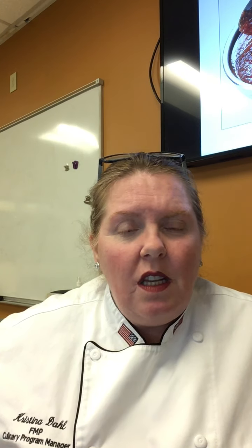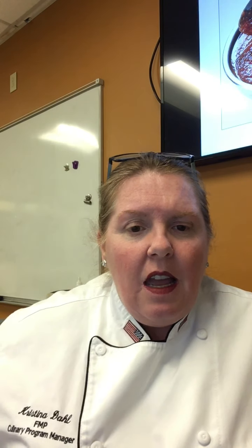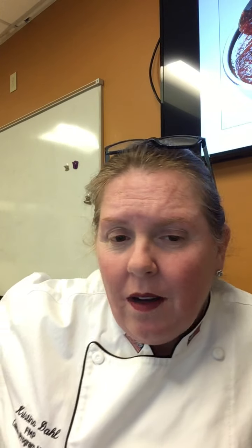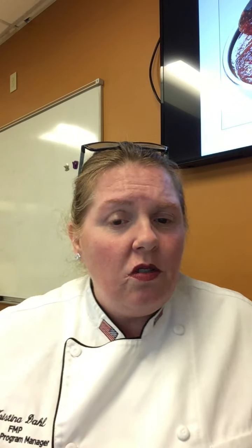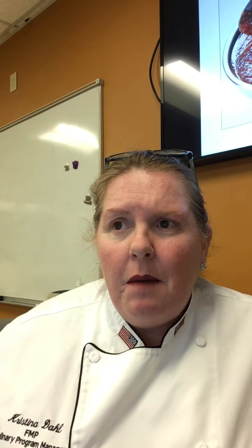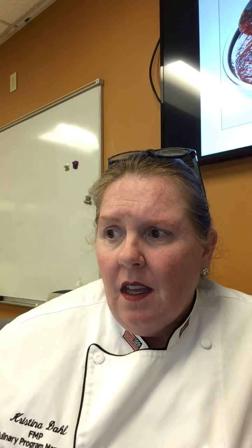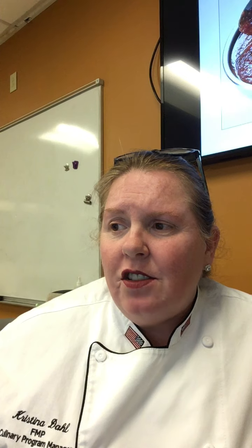Season the tomato sauce at the end, puree it, and it's a beautiful sauce. From there you can make a Creole sauce, a Spanish sauce, marinara - it's your basic tomato sauce. If you don't eat pork, just use olive oil or canola oil instead of the salt pork.